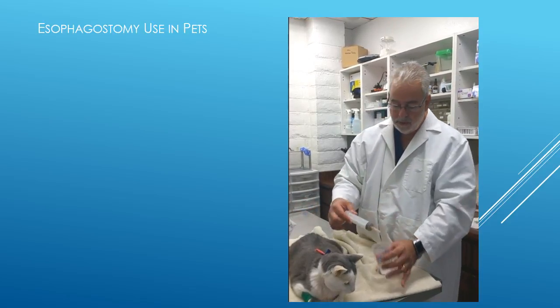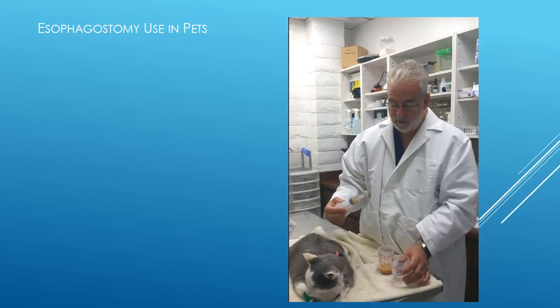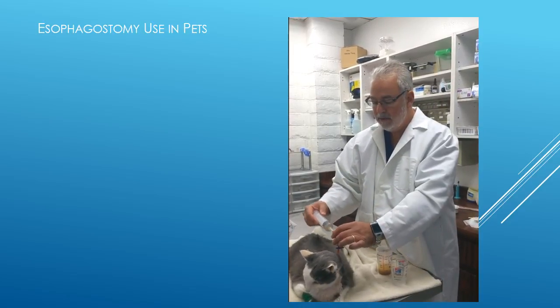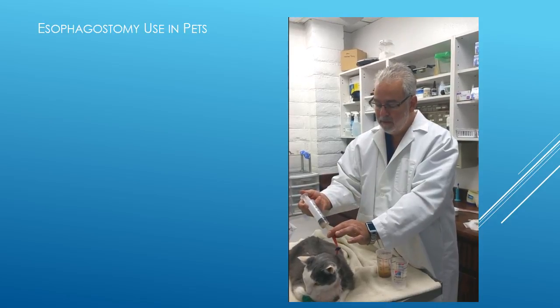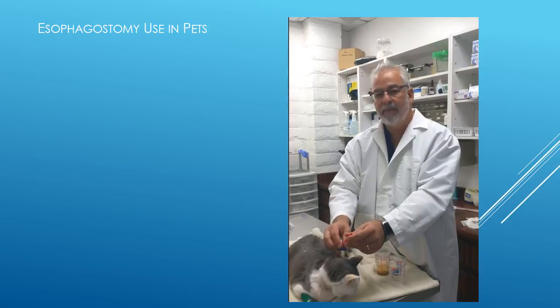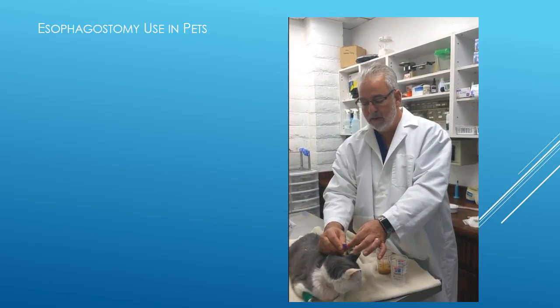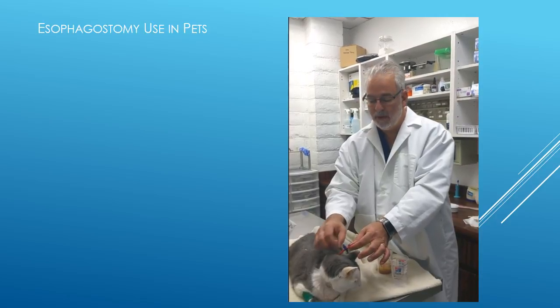Once we're done with the food, we're going back to our water. We're going to take another 10 cc's of warm water, introduce that back into our tube, and flush that through, so we know we're not leaving any food in the tube. Once that's complete, we're going to push this clamp back over the tube so that it cannot have water coming back.